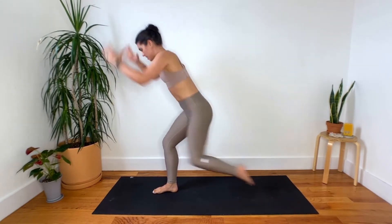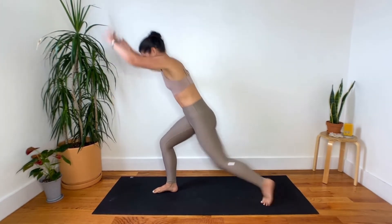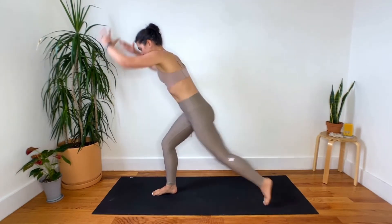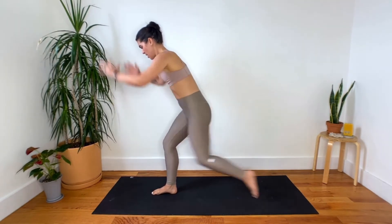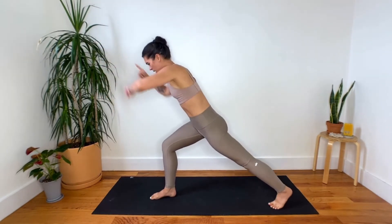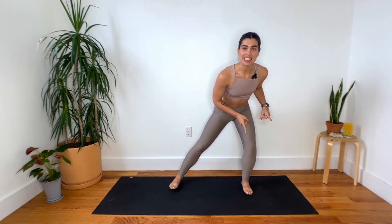Keep the weight in that front heel, in your right heel. Stay with me another 10 seconds. Left obliques should feel this, especially if you're doing this in addition to the fully embodied, fully sweating, 30-minute express feeling good mat class. Last one. Spin to the front. Shift your weight into that lateral lunge. Take the hands behind your head. So we were just putting all the stress in our right hip, now it's shifting over to our left hip.